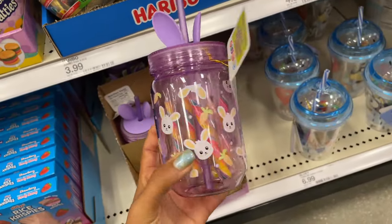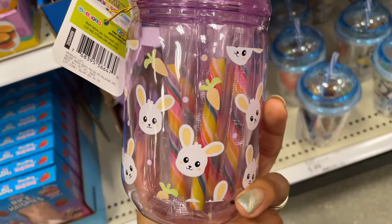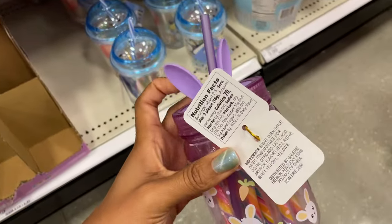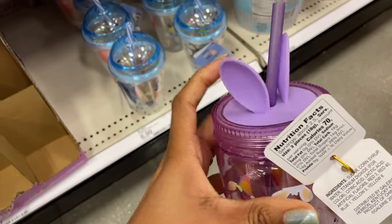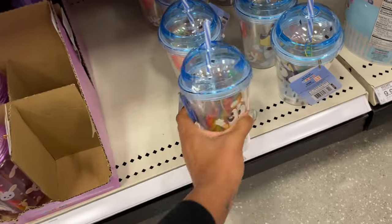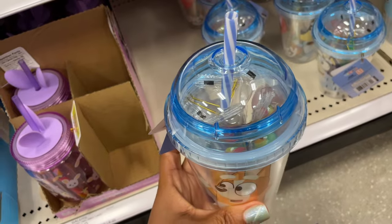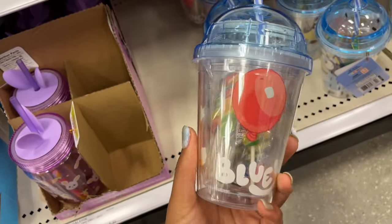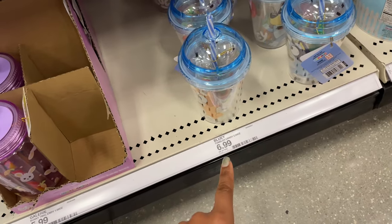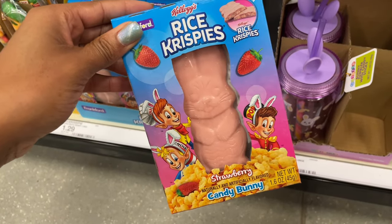The ears move — that's so cute — and this is six dollars. They also have another one with Bluey that has twisted candy sticks on the inside. It's giving slushy top with Bluey around it, really heavy because of all the candy, and it's seven dollars. Oh, we've got a rice crispy insta bunny — I'm here for it — that is a dollar twenty-nine.